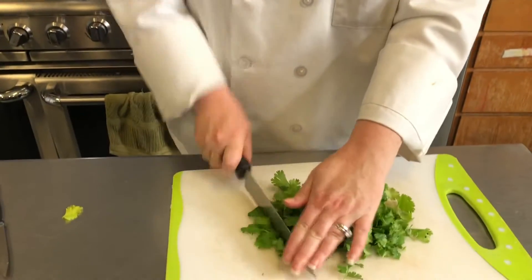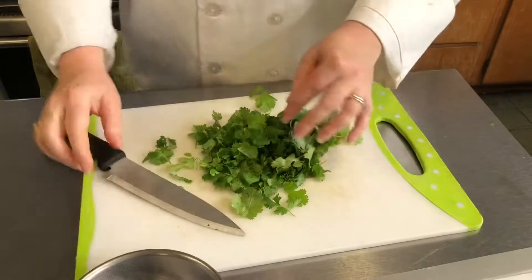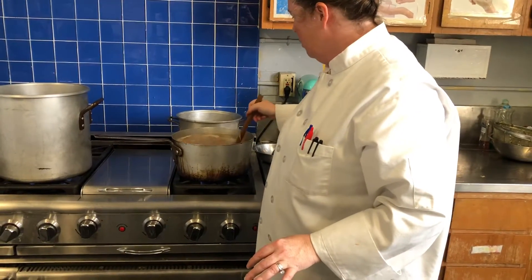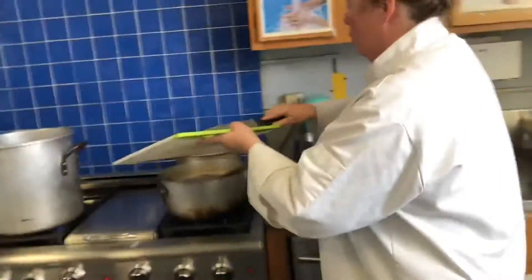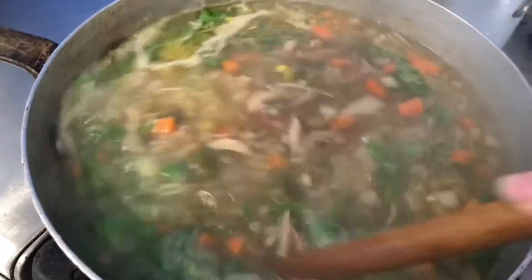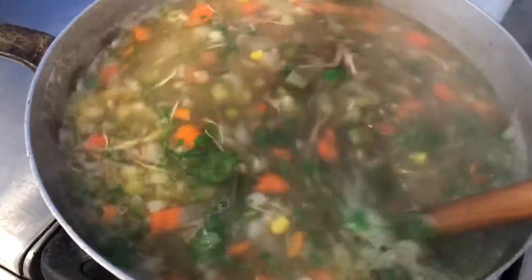We have our beautiful cilantro here — we just took off all the leaves and we're going to roughly chop it with our chef's knife. We're also gonna add in one tablespoon of salt to our soup and stir that. Now all of our cilantro is chopped and we're gonna add it into our soup.